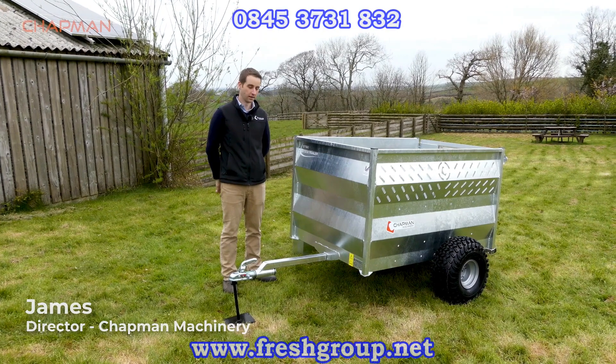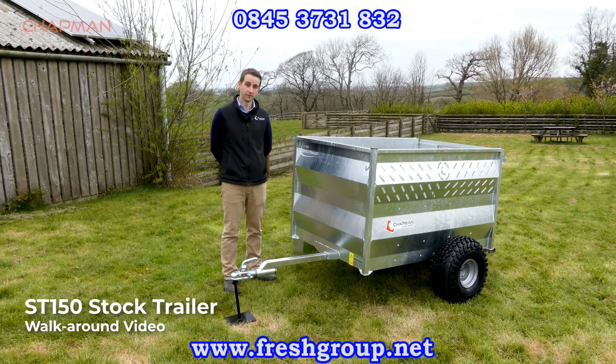Hi, it's James here from Chapman Machinery and I'm going to give you a product walk around for the ST150 trailer.